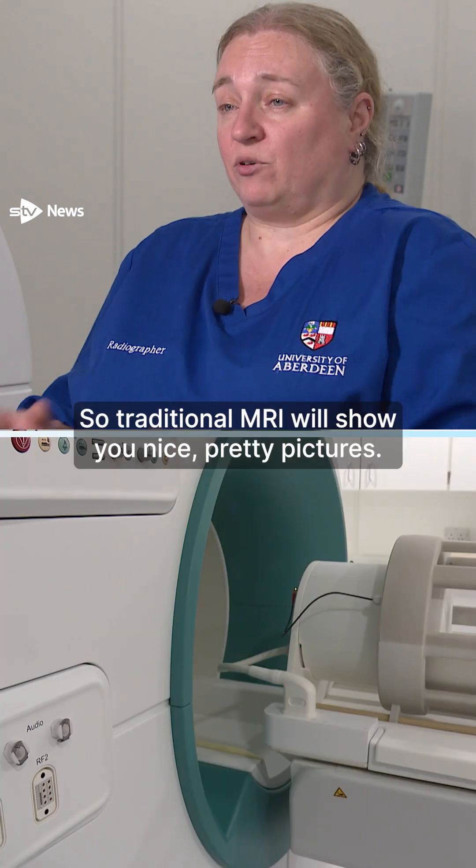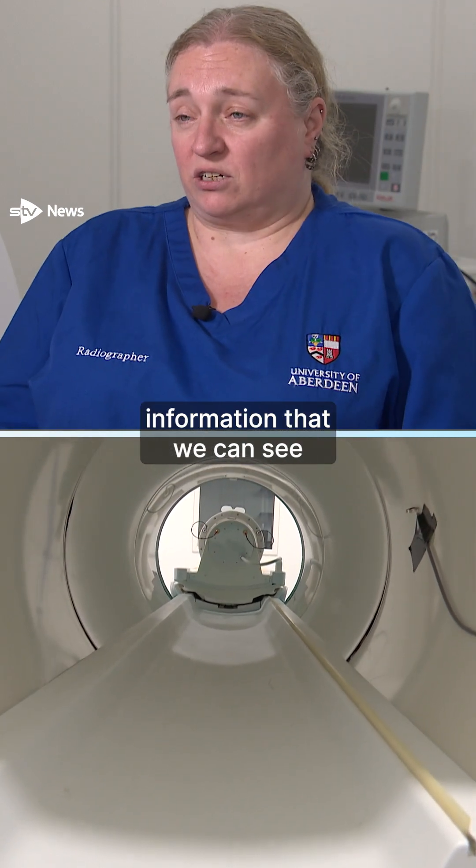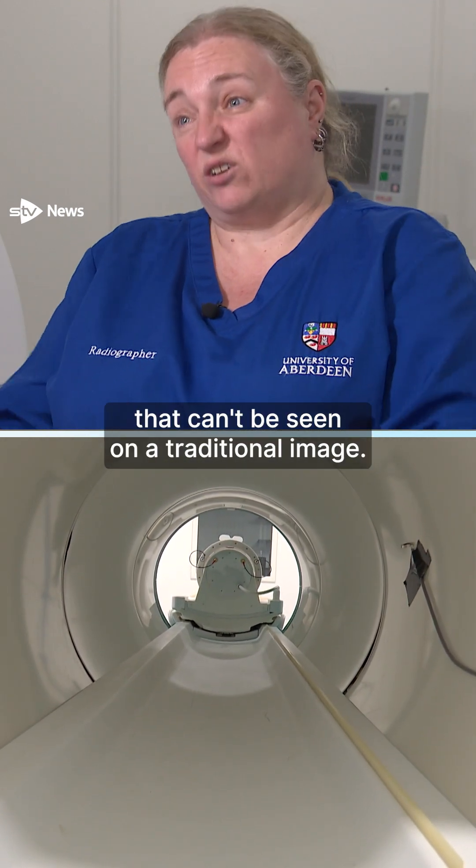Traditional MRI will show you nice pretty pictures. What we're interested in is the background information that we can see that can't be seen on a traditional image.